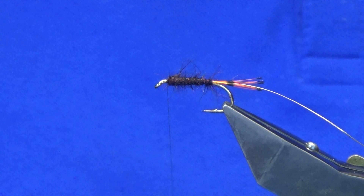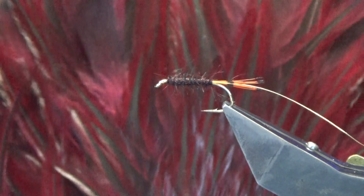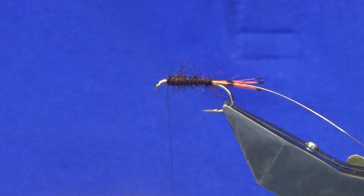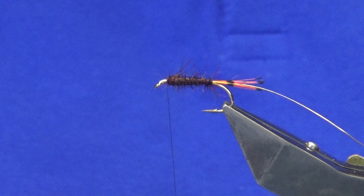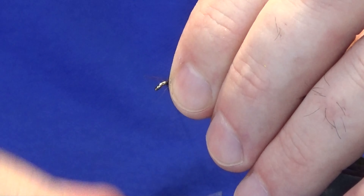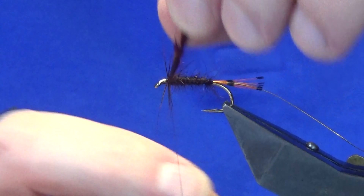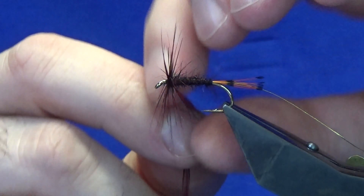Just leave yourself a bit of room because you have a wing and a front hackle on this. The body hackle I'm going to use is a badger that I have dyed claret — so just use a straight-through claret hackle if you have it. Removing the rubbish at the bottom, stripping some of the fibres away to bare the stem. Just catch this in nice and tight, come in and trim away the stem. Then we're going to get two turns going at the front because we're going to palmer this down the body.